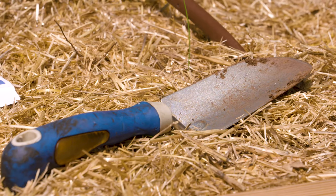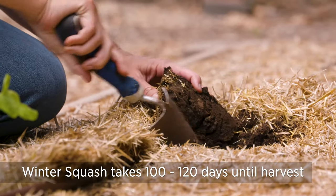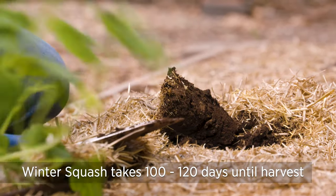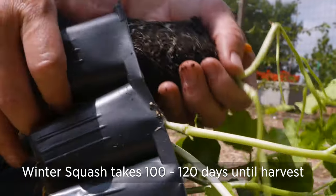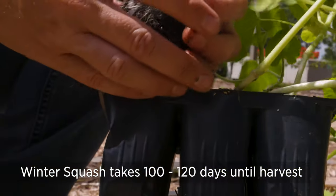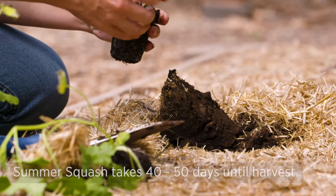Today we've got some winter squash that we're going to plant — both butternut and spaghetti squash. Winter squash takes anywhere from 100 to 120 days till harvest, so you're going to want to get this in the ground as soon as possible. It really needs to be in the ground before the beginning of August.